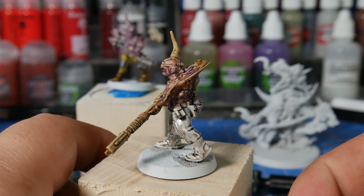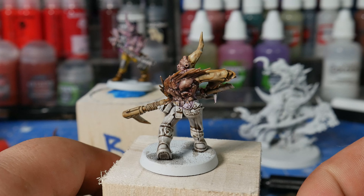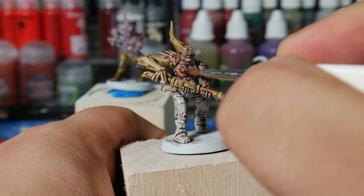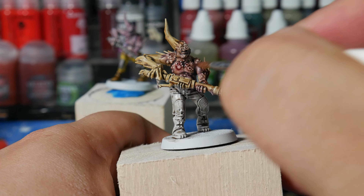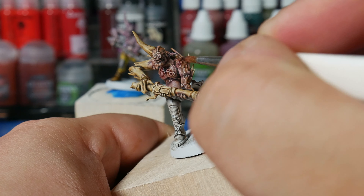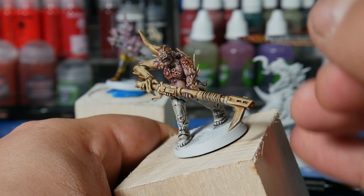Now if you want, you can totally stop here with the skin, or if you want to take this to the next level, let's add in some Carroburg Crimson. You want to apply this pretty sparingly, kind of just focus it around the boils — wherever you think the skin would look inflamed — and it's going to pull around and give that nice inflamed look to all of his pockmarks, boils, and bruises.